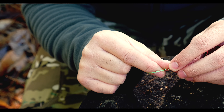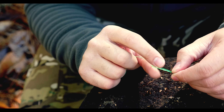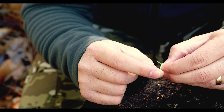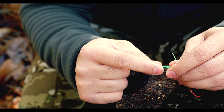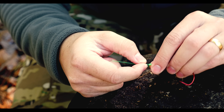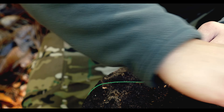So that first loop there — now that you've created another loop, you're going to take that working end and run it back through that loop. Now you're going to cinch everything down. Be careful not to hook yourself while you're doing this. Cinch everything down and it should look like a barrel once completed, with the line coiled up on itself.